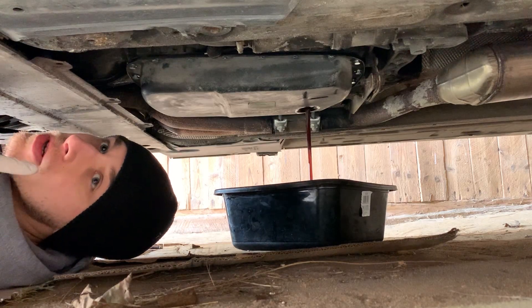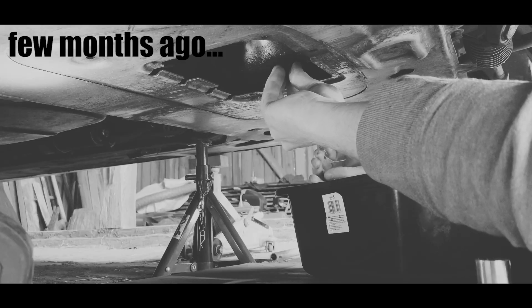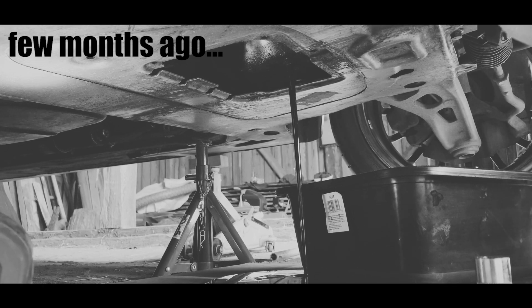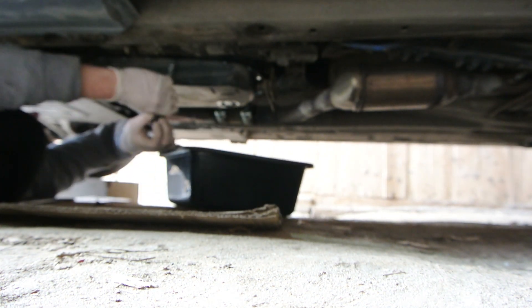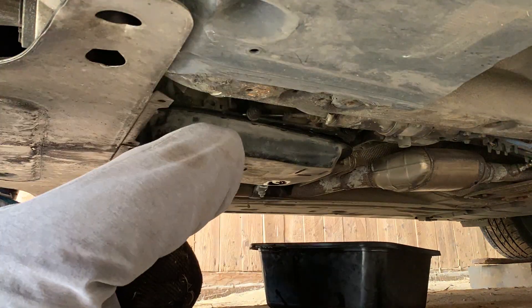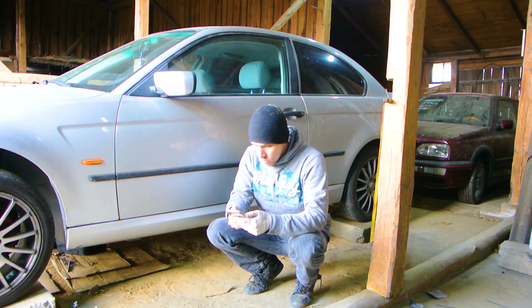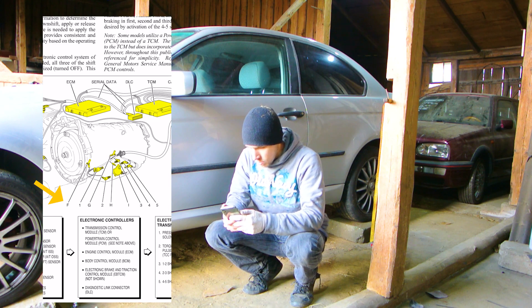Remember to put the drain pan under the drain. Now that the pan is up, I need to check which sensors I have to take out — there's sensor F right here and sensor G right here.